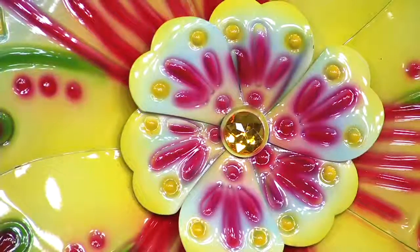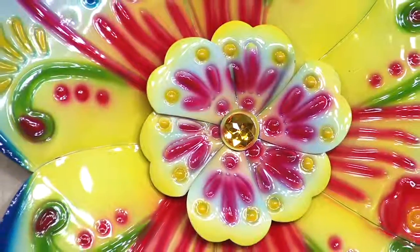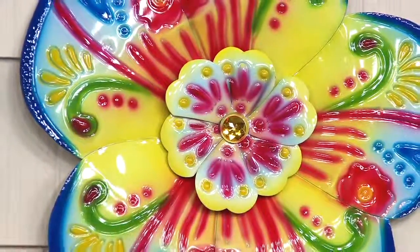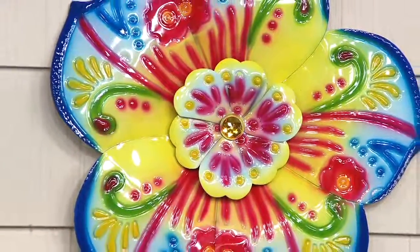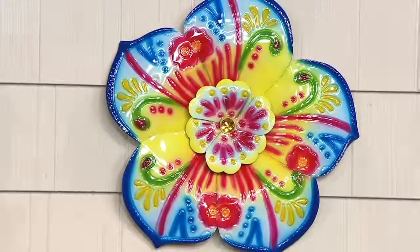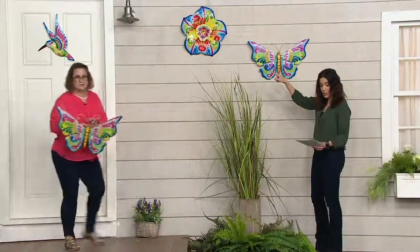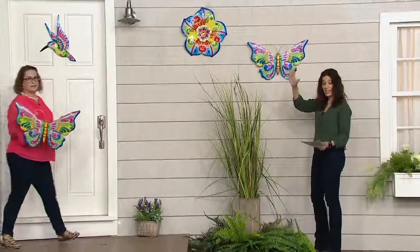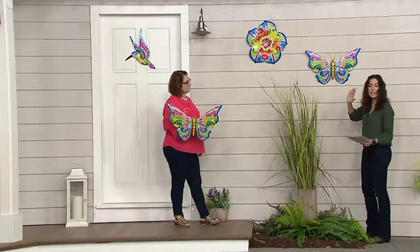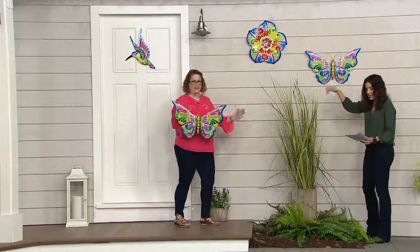Almost like a daisy — I'd see Alice in Wonderland in it. It does have that gem on the center, and I think it looks really nice if you pair the flower with the hummingbird. The flower is going to be 17 and three-quarter inches long by about 18 and 1/16 inches high — call it 18 inches.